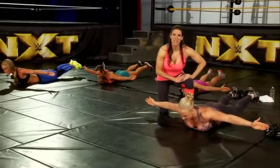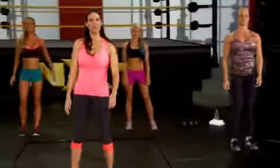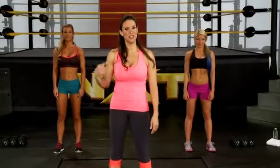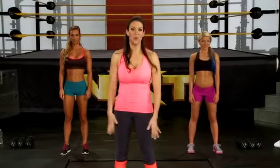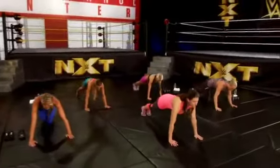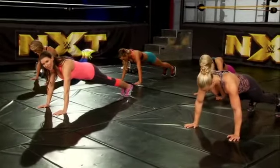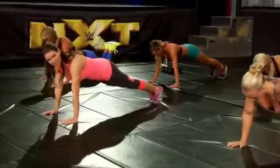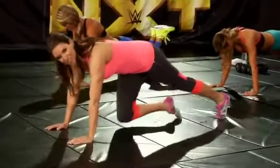Let's get into the demonstration of our first set of exercises. Before we get started, it's important for you to know what to do, so we're going to demonstrate each move at least one time before we get into actually doing the workout. We're going to start with the push-up. Get into push-up position. You want your hands just about shoulder width apart — no wider than that. We're going to go straight down and then back up. That's the first exercise.